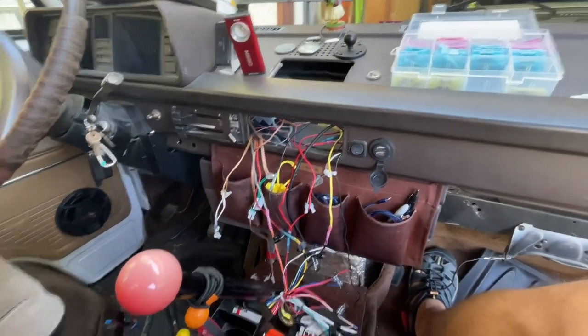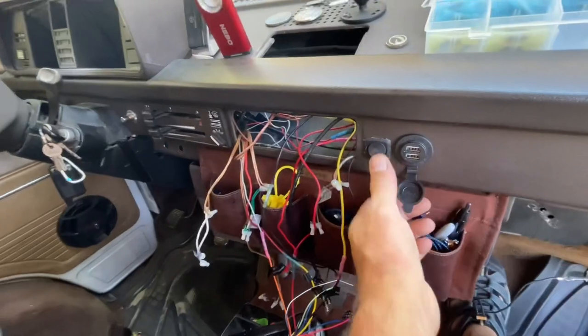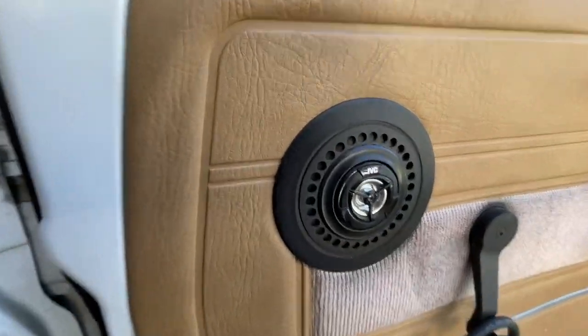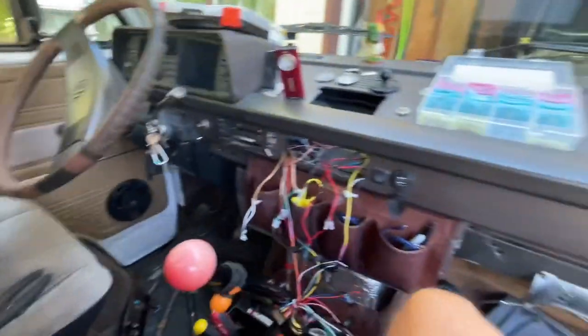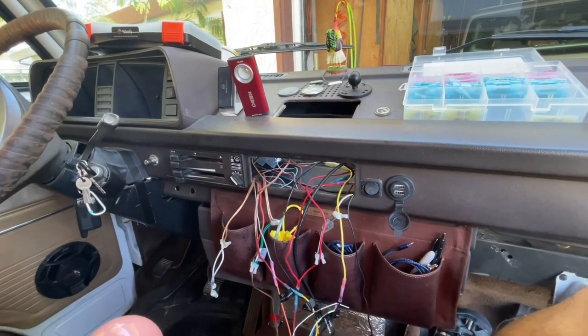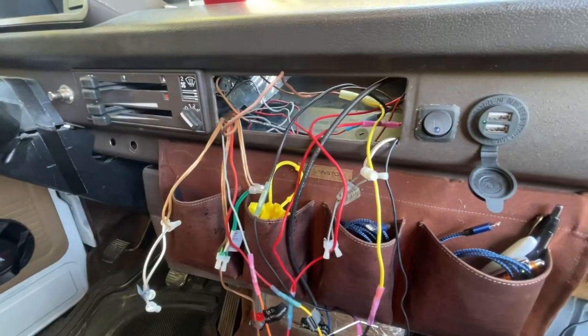I've got the old stereo pulled out and I've started connecting up a couple wires. Vanagons don't have an accessory switch, so I've always had my stereo wired to this little accessory switch here. I have four speakers — JVCs in the doors, tweeters wired into the stock locations, and a couple six-by-nines underneath the seat in the back. The stereo does come with a backup camera but I don't think I'll get that wired up today since I need an extension. Mostly just trying to get the stereo working.